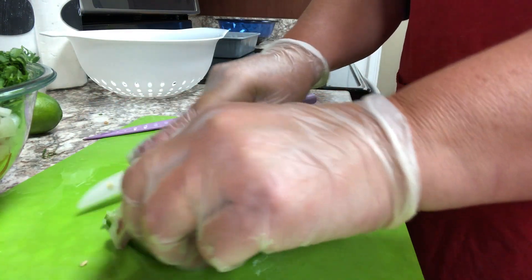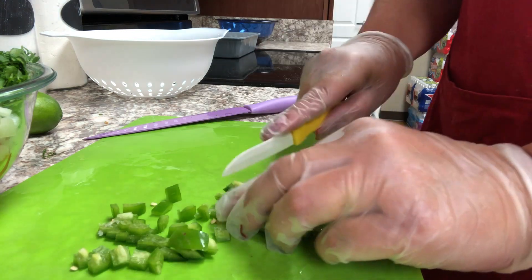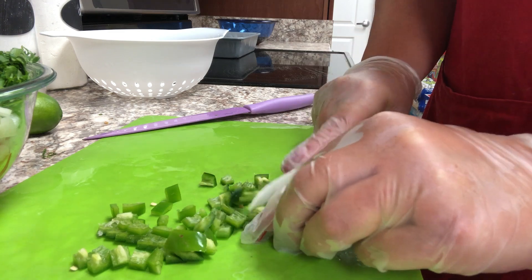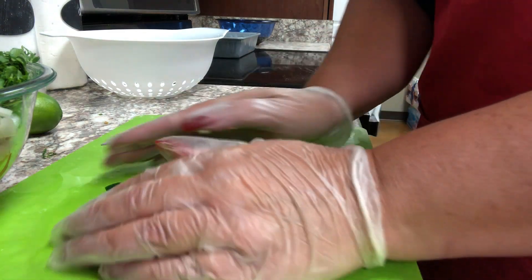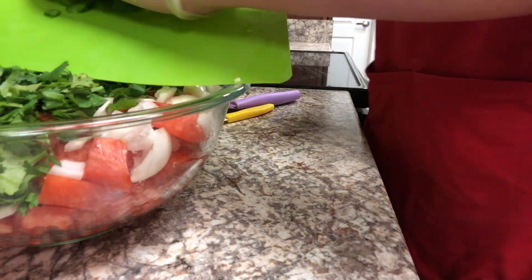I am going to use two jalapeños in this recipe. You can use less if you want, or if you want to use more, that's fine. I'm just going to give this a nice small chop — I want it fairly small — and then add this to my bowl as well.